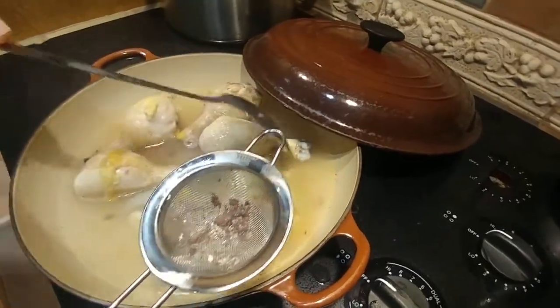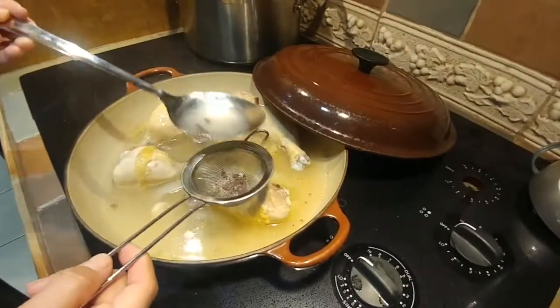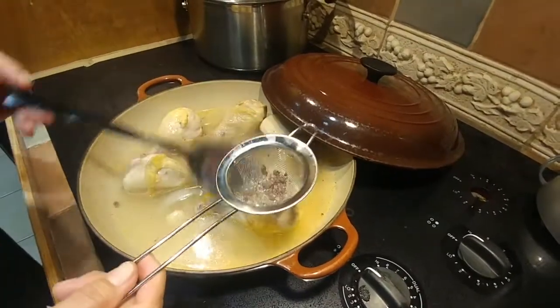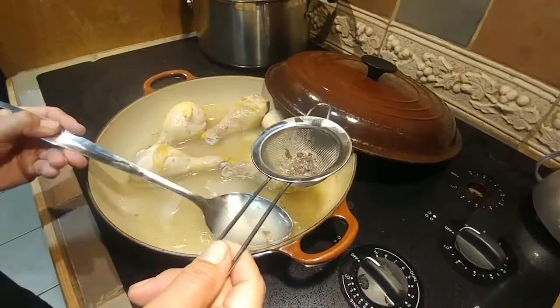As it's boiling you'll notice that the chicken releases some brown things. Make sure you take those out with a strainer. I don't like to leave them there — you can, but I prefer not to.